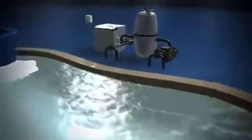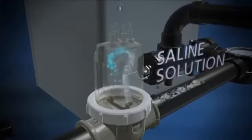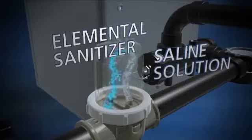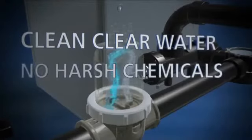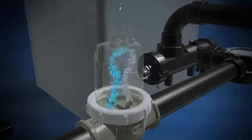The AquaPure EI uses ordinary salt to sanitize the pool during the daily filtration cycle. As the water passes through the AquaPure EI cell, it uses electrolysis to convert the slightly saline water into an elemental sanitizer, which is gently dispersed into the pool to create clear, clean pool water year-round without having to add harsh chemicals. The process is automatic with no hassle and no effort.